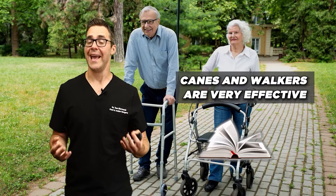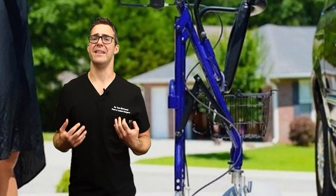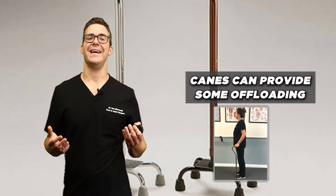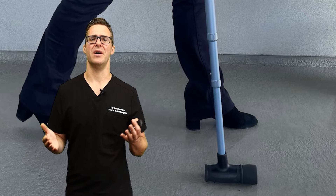Studies show that canes and walkers are very effective. I think they're more effective than crutches, even though the studies don't necessarily advocate for them. A study in 2009 found that canes can provide about 25 to 30% of pressure off the offloaded foot.